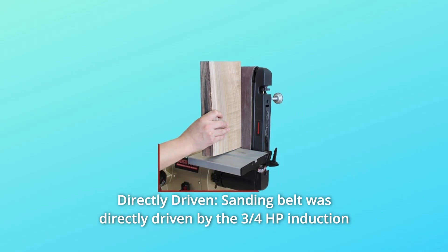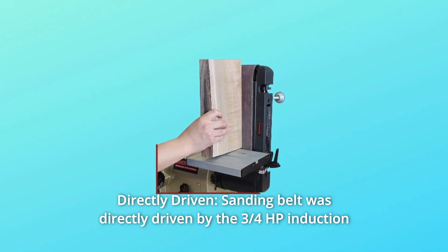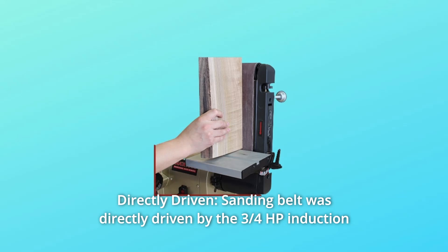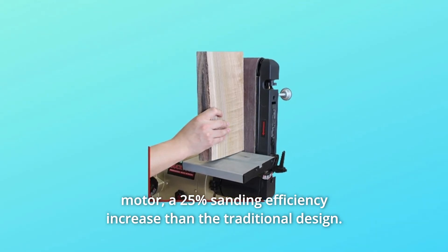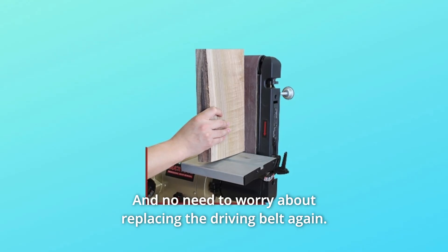Number 3: Directly Driven. The sanding belt is directly driven by the 3/4 HP induction motor, providing a 25% sanding efficiency increase over the traditional design. And no need to worry about replacing the driving belt again.